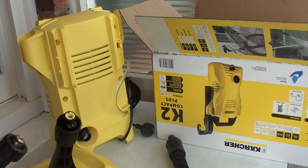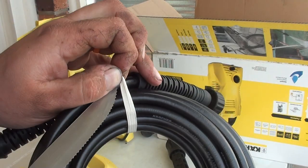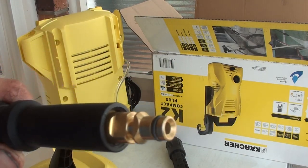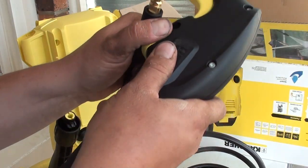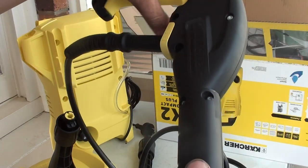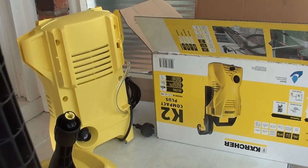We'll fit this. Just little stretchy bands to hold it all together. There's a nice little push fit connector on the end. Slide the yellow piece forward, push it in, click it back and it's sealed in there. Stick your lance extension on - now the lance is a ton longer.